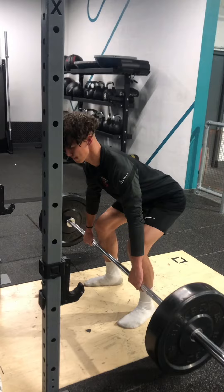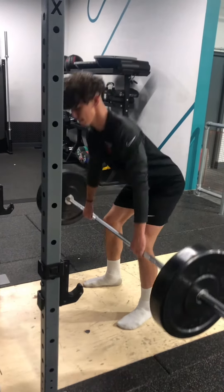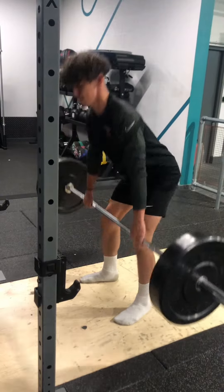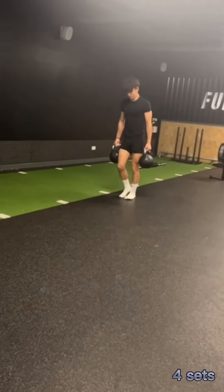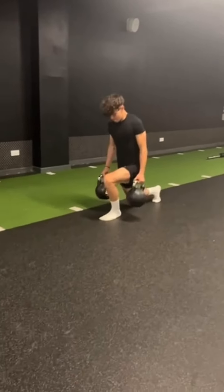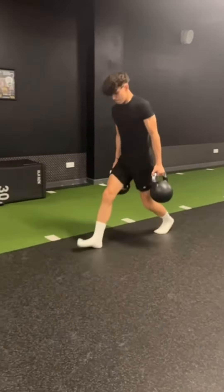Before you start to put loads of weight on there, make sure your technique's right with the bar, and then slowly build up the weight. Second exercise: walking lunges. These absolutely kill, but they're good for muscle strength in the lower body.